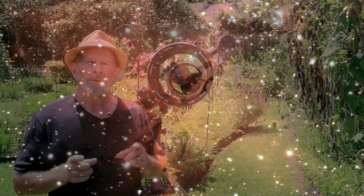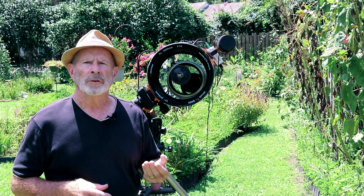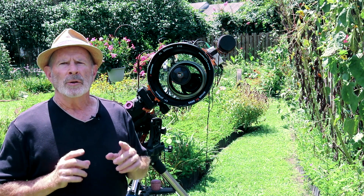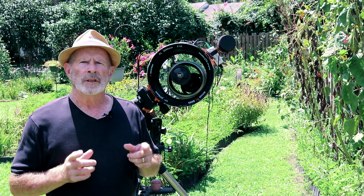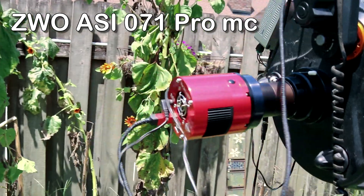This is only a one-hour capture of Messier 16. I used 120-second sub-frames and ended up taking 30 of those that were usable, so it turned out to be a one-hour exposure, which is good. I used an IR cut filter. The camera I used was the ZWO ASI 071 one-shot color camera.